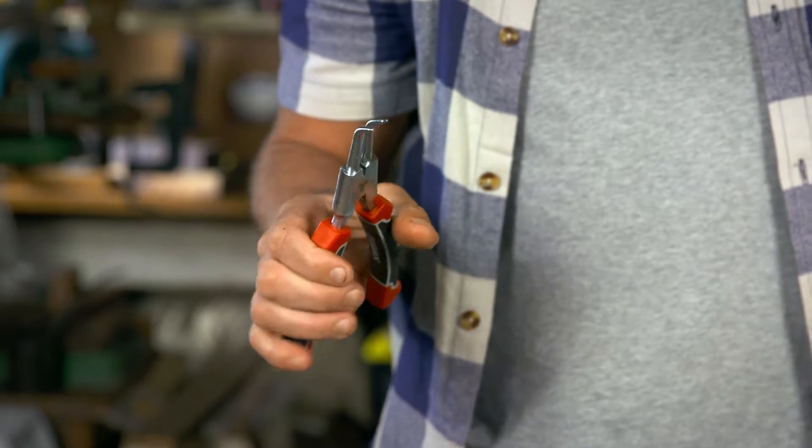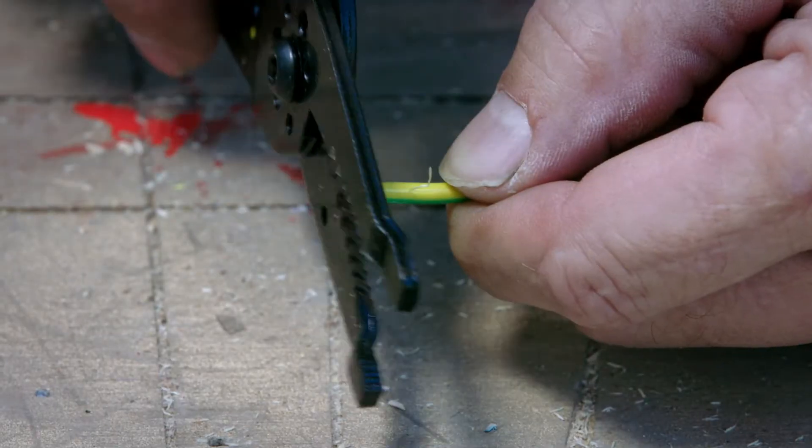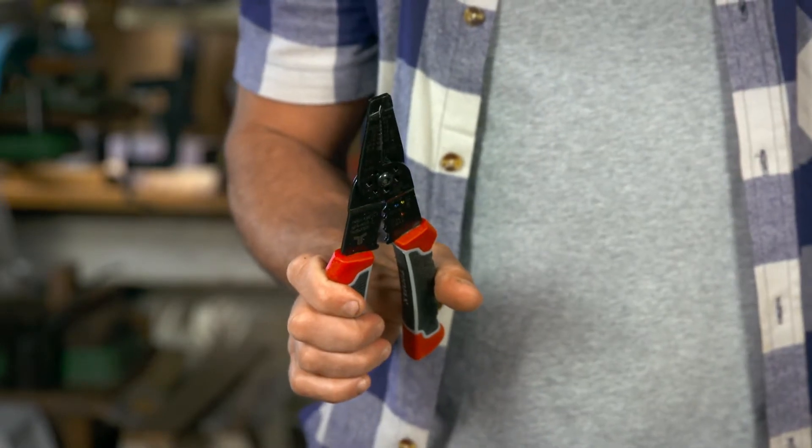These are a bit more specialized. They're called circlip pliers and they're used to attach or remove internal and external circlips. Wire stripping pliers are used to strip electrical insulation from electrical wires. The ergonomic anti-slip handle gives you maximum grip and control.